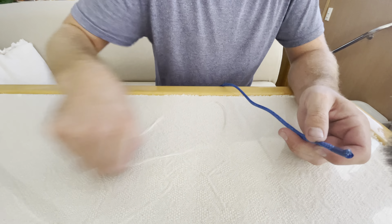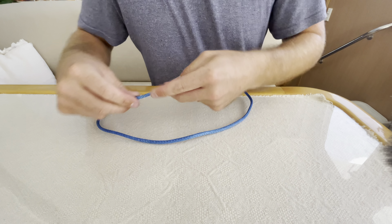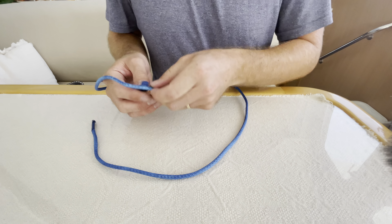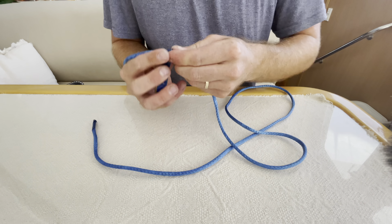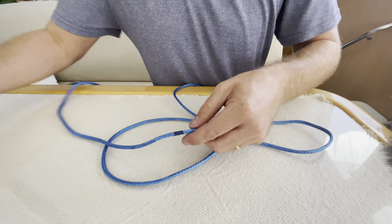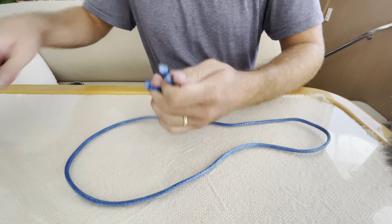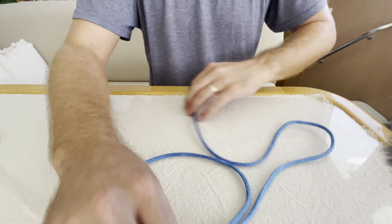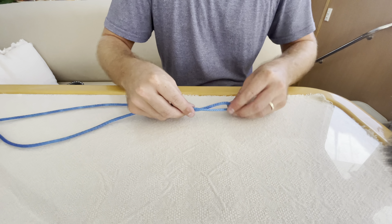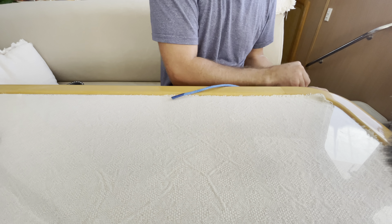First you need to measure out roughly 85 centimeters of Dyneema. I'll give myself some extra because when you're making the diamond knot you'd rather have more than less. I'll warn you this Dyneema is gonna dye my hands blue. Put a little tape at roughly the 85 centimeter mark, cut the Dyneema, and find the center of the line by putting the two ends together.